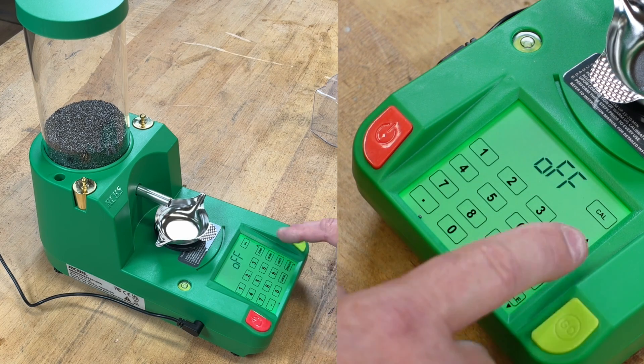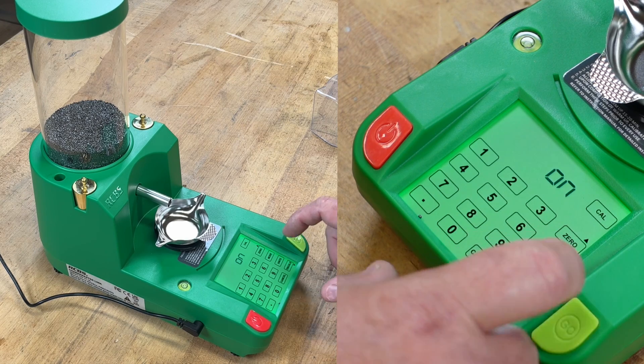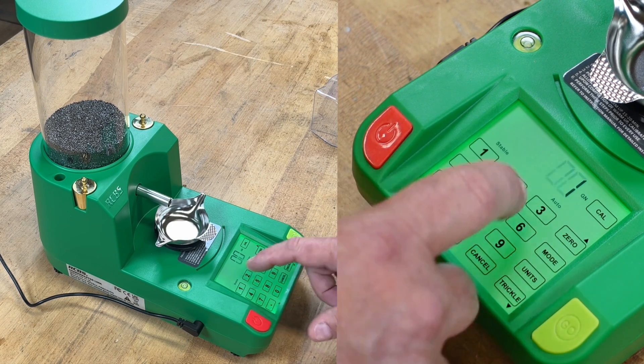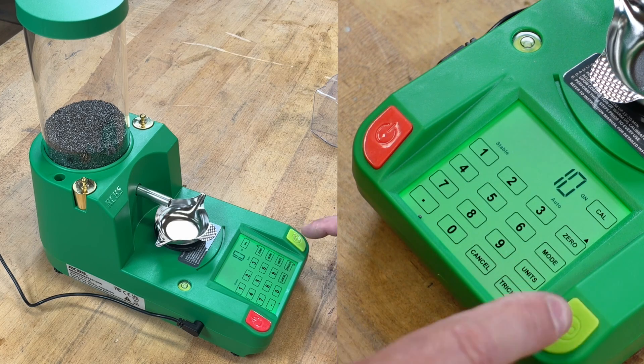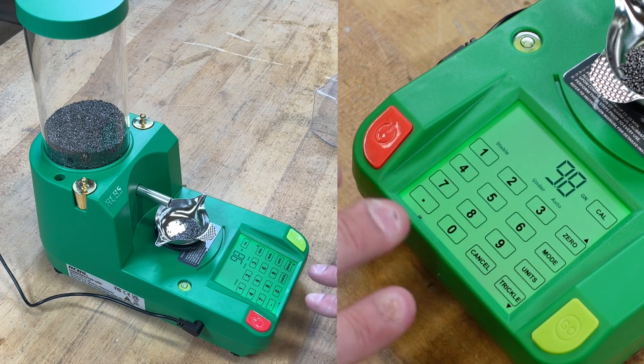We can go into mode and choose auto, then turn auto on. Now auto is turned on and we're going to put in a weight of, let's say, 10 grains and hit go. It will dispense the bulk charge — and it got to 9.6 grains. Now it's going to trickle in the remainder.